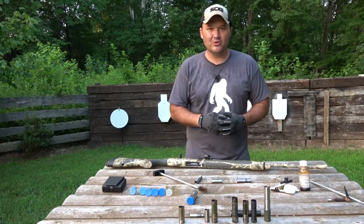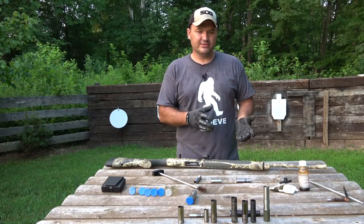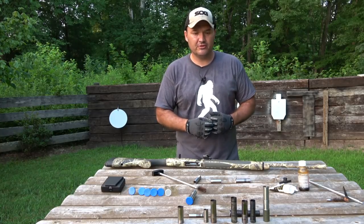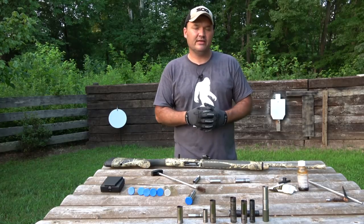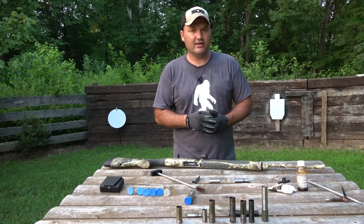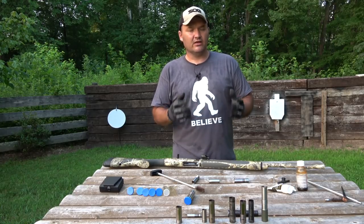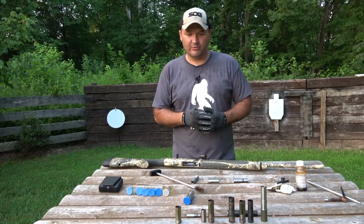Hello guys and gals, I've got another choke tube video here for you today. This one's by request. Several years ago I put together a video on choke tubes, how they work, what they're for. That video done really well for me — I got a lot of views, a lot of comments, and a lot of questions, and I got a lot of requests to do this video that I'm going to do today.